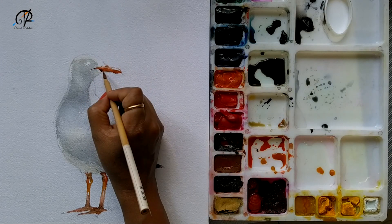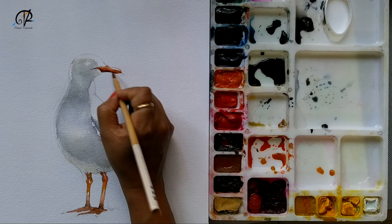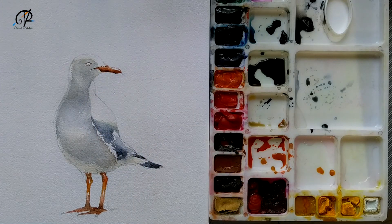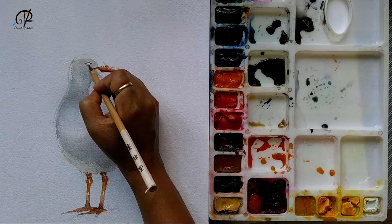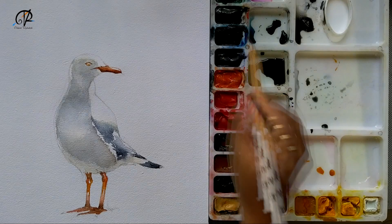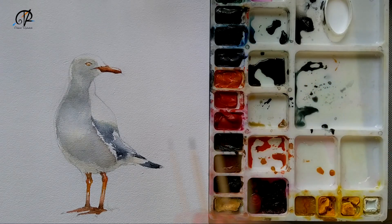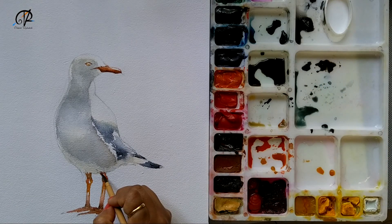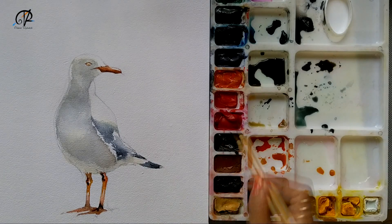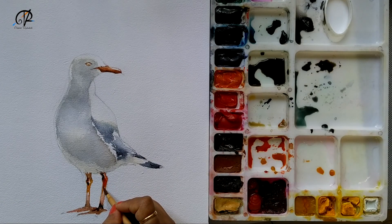Adding burnt umber and giving the shadow below the beak and clarifying the shape. The eye has to be carefully worked because it's very small. I'm using some yellow for the pupil, then burnt umber, Persian blue, and little grays. I'm using a little warm gray to re-emphasize the areas I had worked earlier. It's about to dry, so I just want to come and drop some accent colors on the legs before it dries.